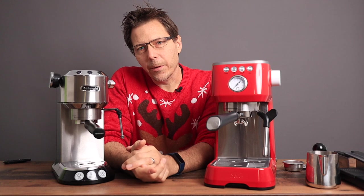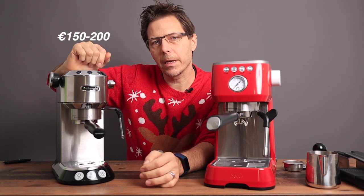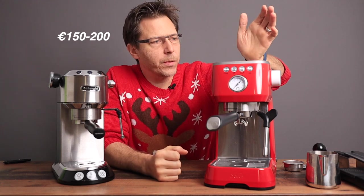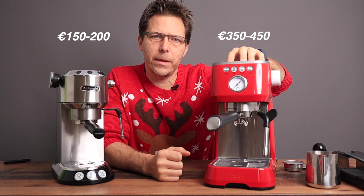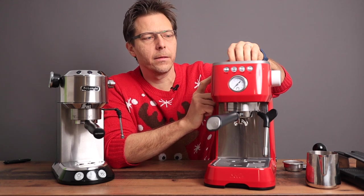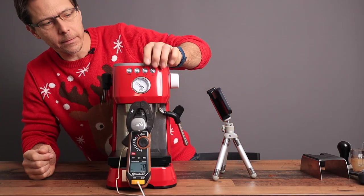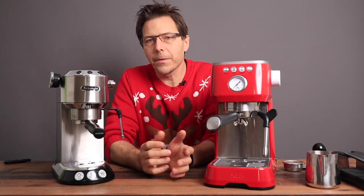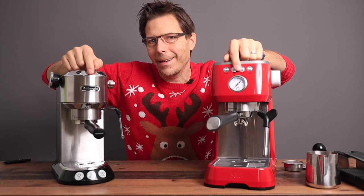As for pricing, the DeLonghi Dedica can be had in Europe for around 150 to 200 euros, whereas the Solis Barista Perfetta Plus fetches between 350 and 450 euros — putting it more in the league of the Gaggia Classic Pro or Sage Bambino Plus. One last differentiating factor: the Solis claims to have a PID, which I'll test with a temperature probe during extraction to see how flat the curve is. And of course the Solis comes with a manometer, which the DeLonghi Dedica does not.